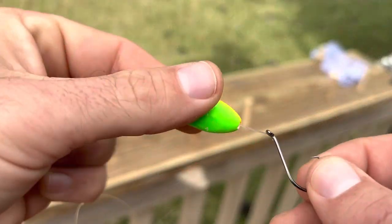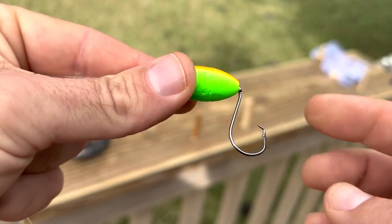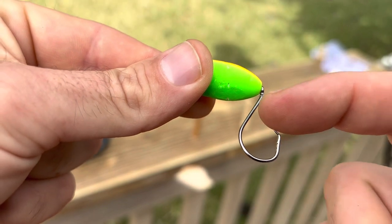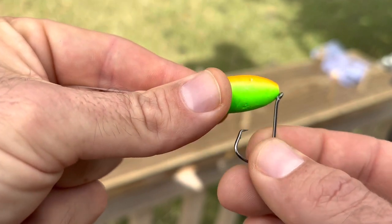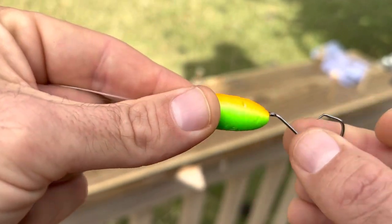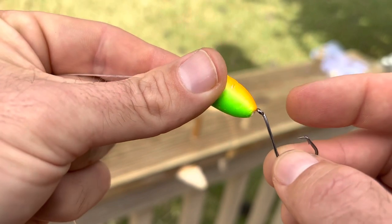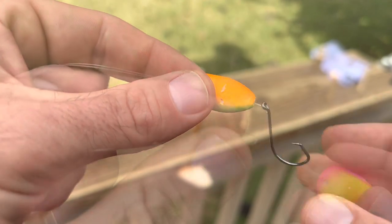The reason you send it in through the back of the eye is so that when you get that bite, you've got that hook set opening up a little bit more — more room for the mouth to get onto that pinpoint. If you send it in the other way, it would tighten up the hook going the wrong direction. I recommend straight shank hooks — these happen to be octopus — but straight shank works a little bit better in my opinion.